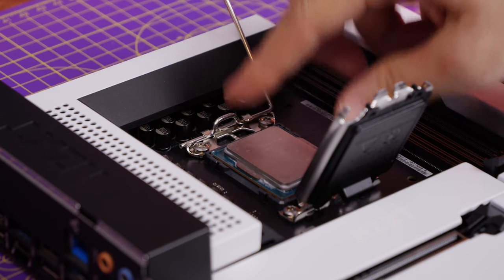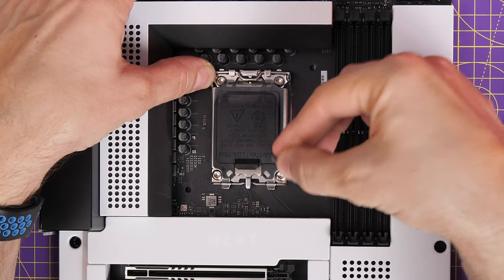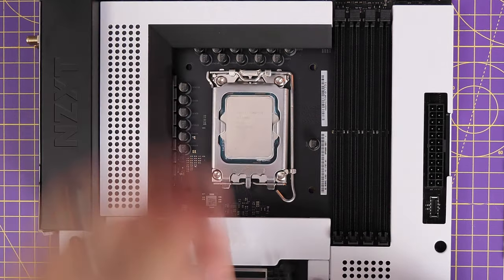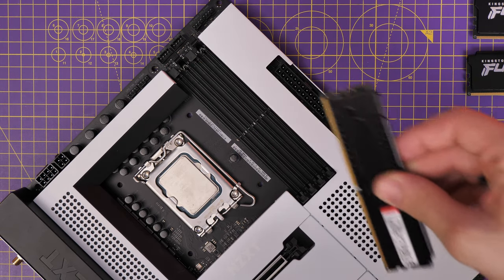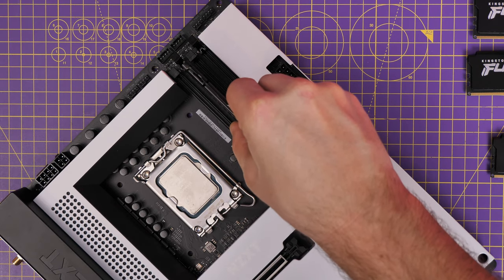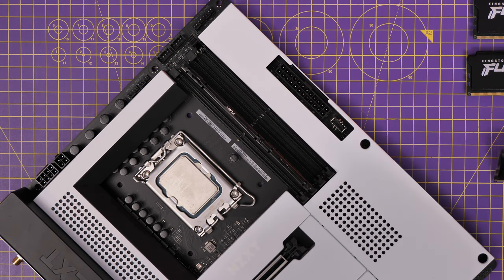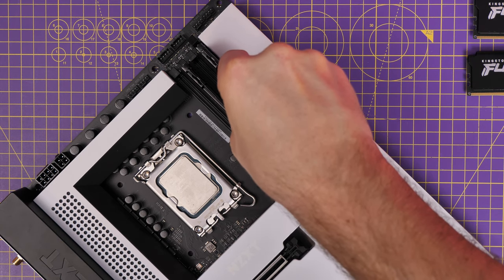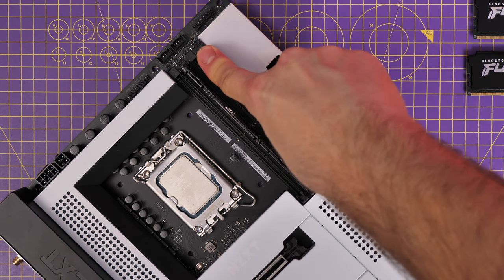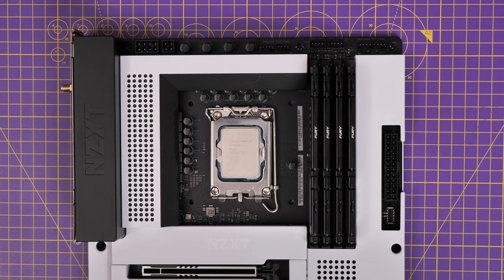This is a 13th gen motherboard that also works with 12th gen CPUs. I'm using a Core i9-12900K since I had it spare. For the CPU installation there's a little gold arrow that points to the bottom left corner — push that down, lower the catch, and pop off the top. For RAM installation you need to install it in slots A2 and B2 — the second and fourth slots — as a minimum with two sticks, otherwise it won't boot.